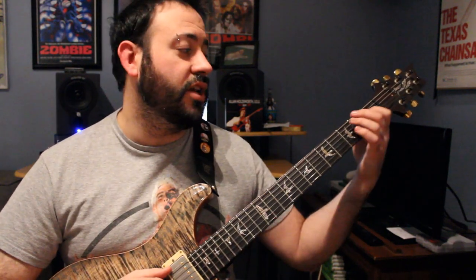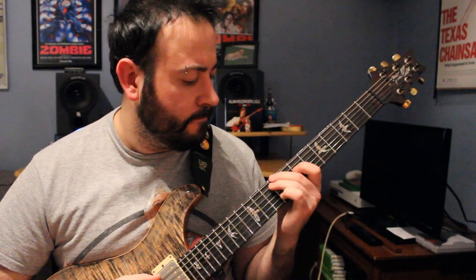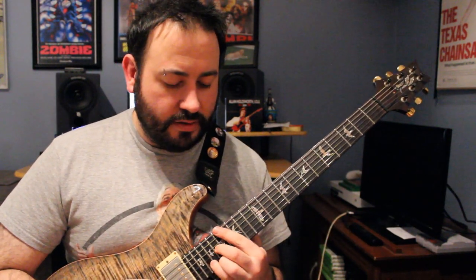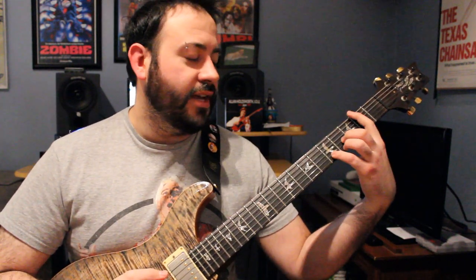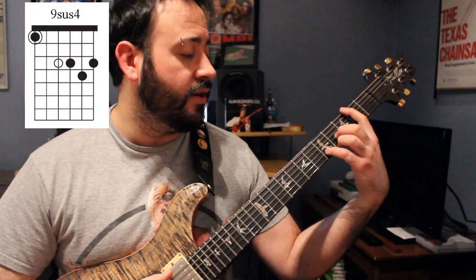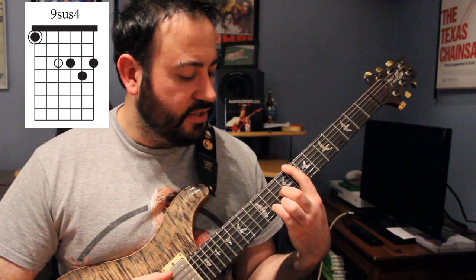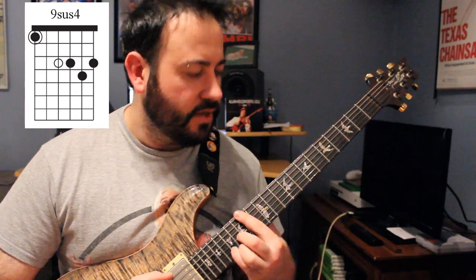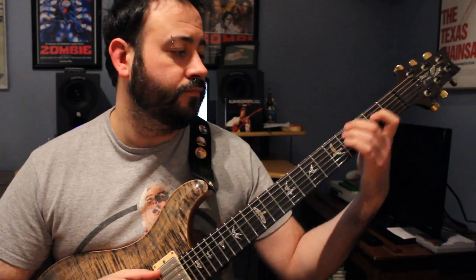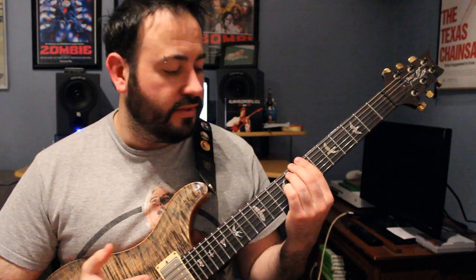Then it goes back to the first section again with the B major triad. Once again, instead of doing the 9 sus 4 chords up here, now it takes that same voicing shape and moves it up the neck. So you get F sharp 9 sus 4 to G sharp, A sharp to C, C sharp to D sharp, and then E to F sharp. All the way back down to the B major triad, but now the variation of it.